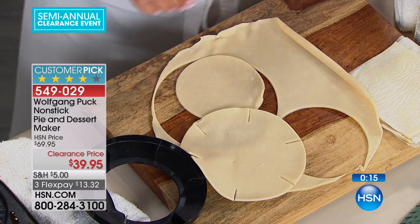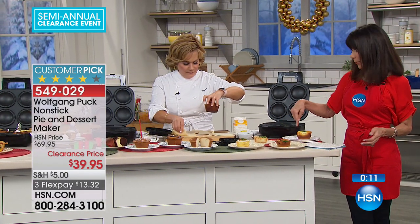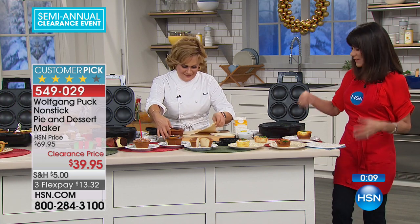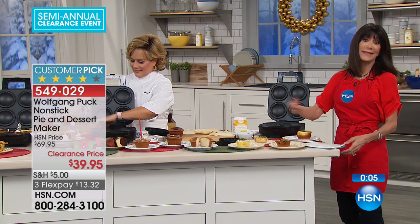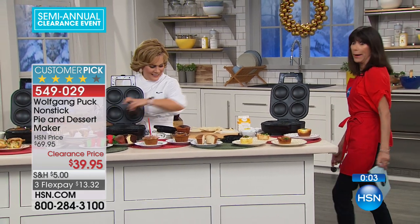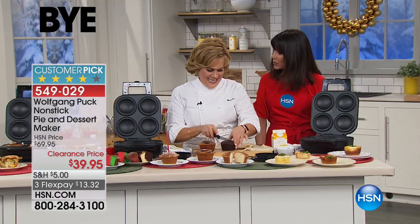Think about it — the kids are running out to school in the morning. How great to be able to make them something way better in terms of energy level: a great protein breakfast instead of just grabbing a bun or some kind of pastry. Thank you so much!